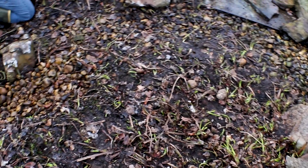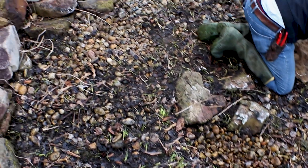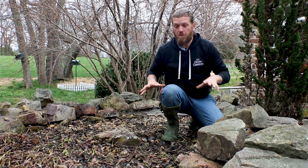This is a wetland filter or a bog if you like, and we were lucky enough to catch this one during a spring clean-out season before all these plants grew in, so you can kind of see what's going on. Basically, what a wetland filter or a bog is, is a gigantic bio falls.